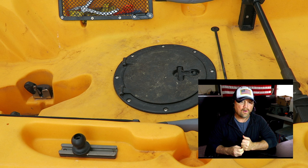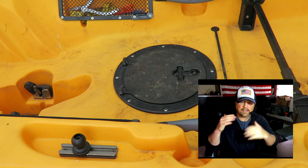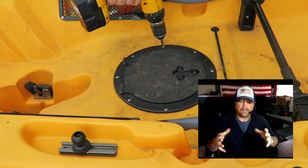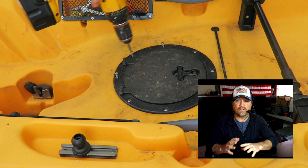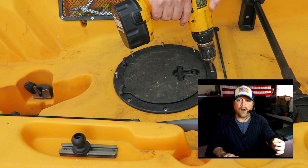Today's video is where I installed the Hobie square rectangular hatch to replace the Hobie Outback round hatch. I've never liked that round hatch, so I ordered up the equipment and I have now installed that square hatch — I love it. I'm going to just take you through this install in case you want to do the same.